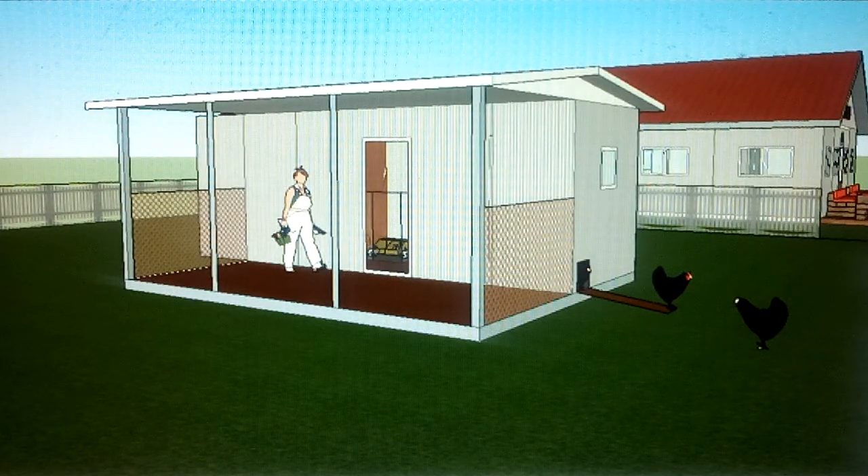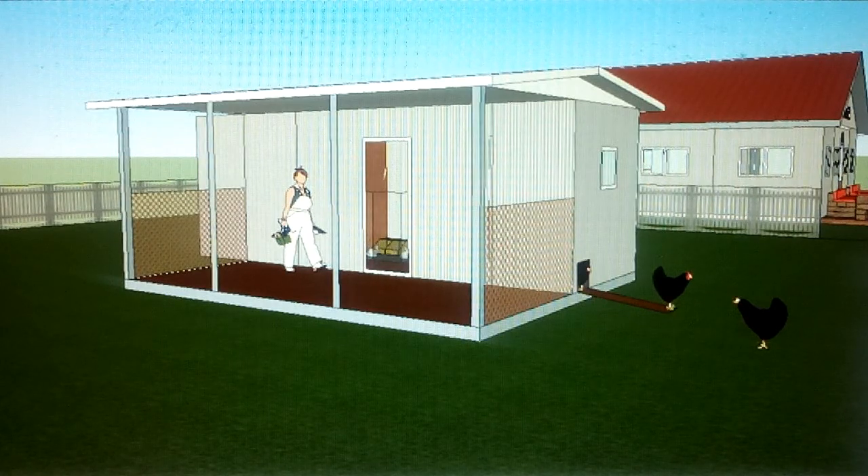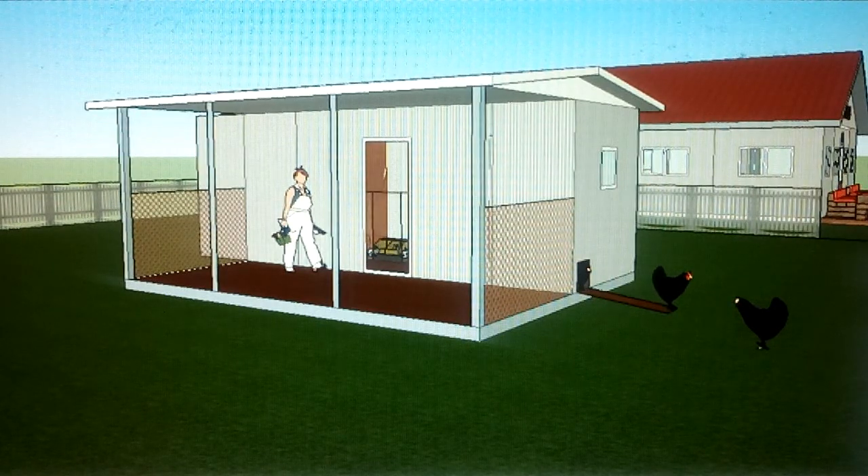I had a viewer request for a single 20-foot container micro barn or hobby farm barn — a small barn to accommodate chickens, rabbits, and a couple of goats. A single 20-foot container is something I wouldn't normally do, but this one is a viewer request, so I decided to take a stab at it.